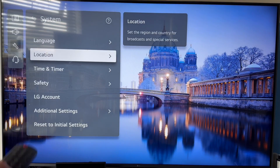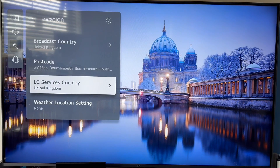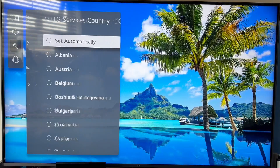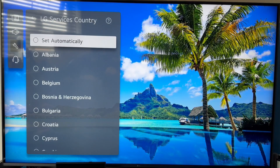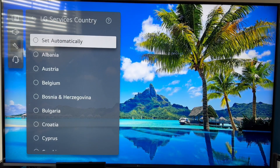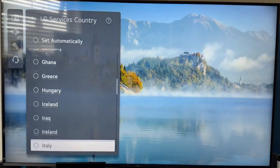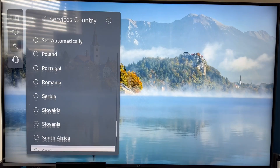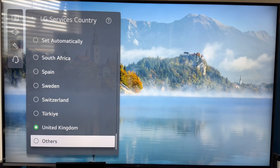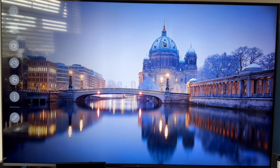From system, scroll down and click on location, then click on LG services country. You want to make sure this is not set to set automatically — turn off set automatically and manually select a country from the list. I'm in the UK so I'm going to select United Kingdom. Once you've selected your country, it's going to restart your device, and once restarted you can check again to see if that solves the issue.